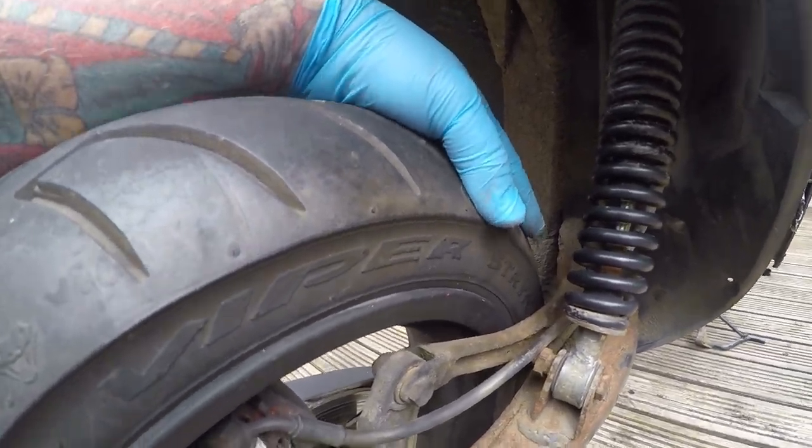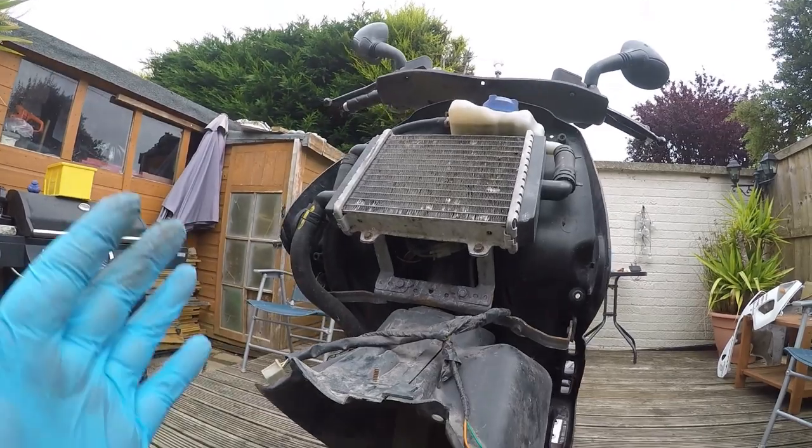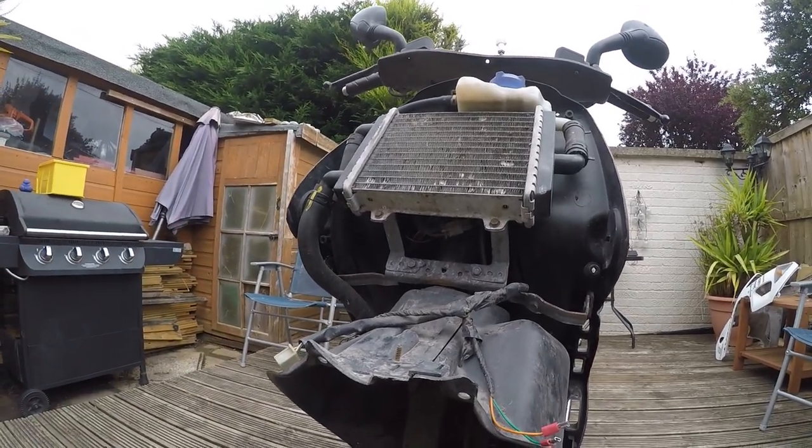That will fail an MOT. And it will feel very, well, not very nice riding along — this wiggly-woggling everywhere is not good.